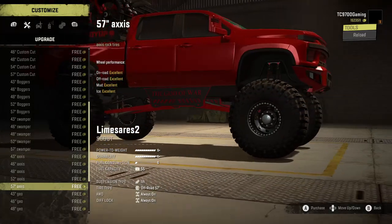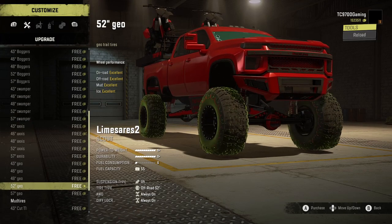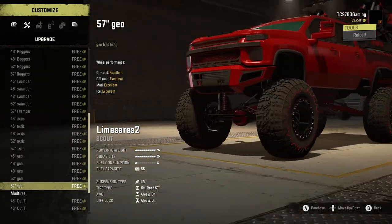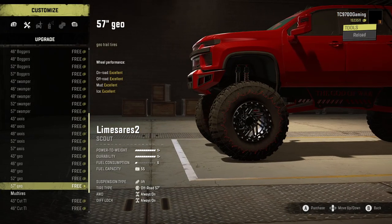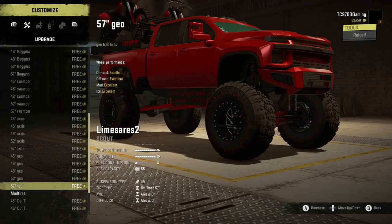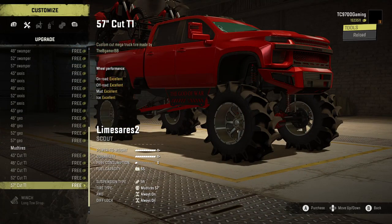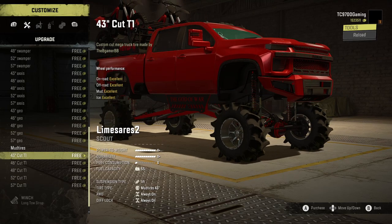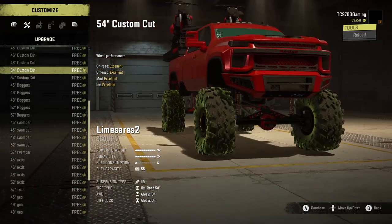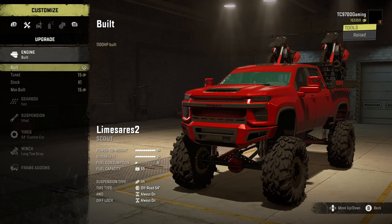These Maxxis tires are mainly a rock tire — they can be used in whatever situation you want, but they're pretty much a rock tire. Then you have the geotires, which are a little bit different. I'm kind of back and forth about these tires. I know they've been available on some trucks for a while, but I still kind of have to try them out and form my own opinion. And then we have the cut T1s, which are essentially agricultural tires for use in mud pits. I'm thinking we're probably going to go with the 54-inch custom cut tires, because these are sick — they're going to absolutely shred no matter where you go.